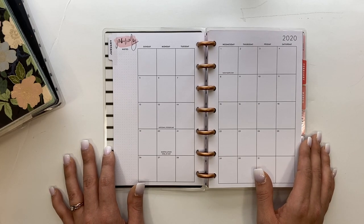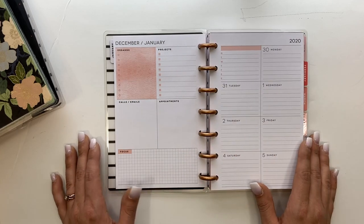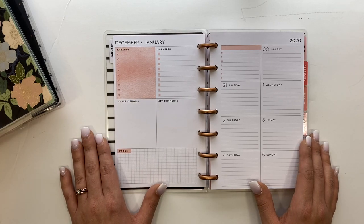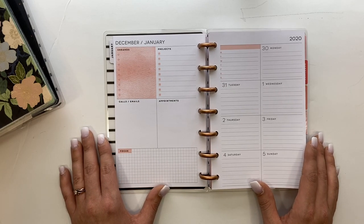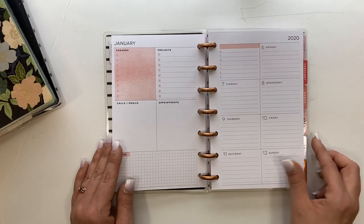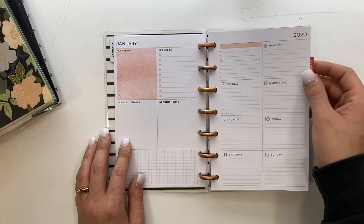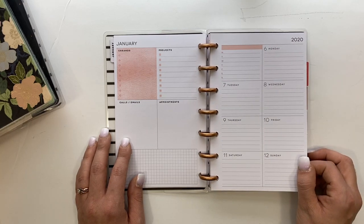I like the monthly in this because it's pretty plain, and I love a good plain planner because I feel like I can customize it more. When there's a lot of colors happening I feel like I need to color coordinate to that. The only thing I don't like is the pink in the dashboard layout, but that's okay because most of it will get covered up anyway when decorating — the big Happy Planner stickers cover this up perfectly, so I'm super excited to get back into this dashboard layout.